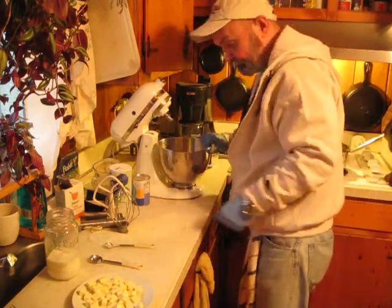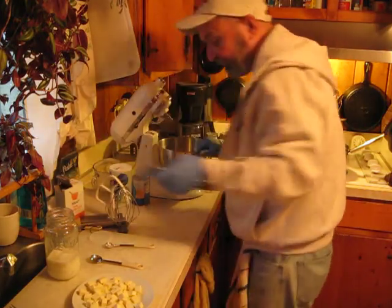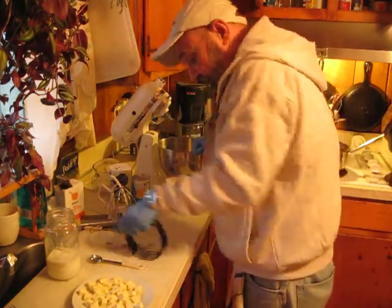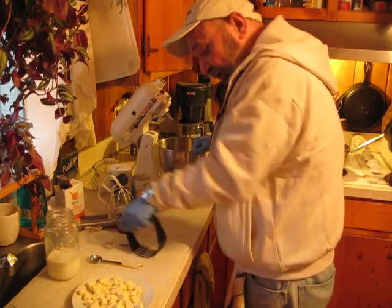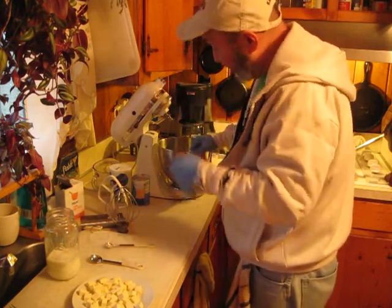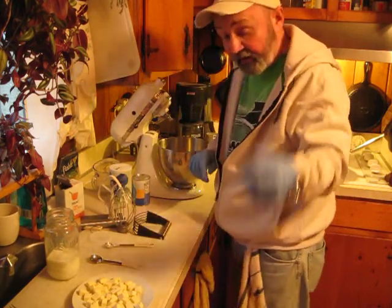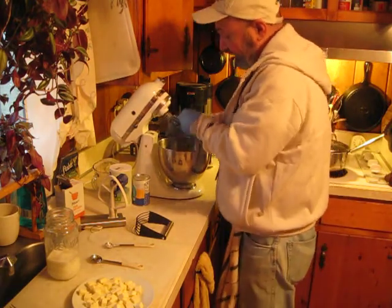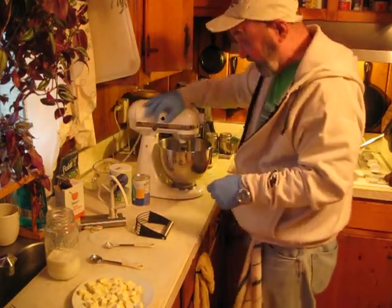Going to get this on the mixer. Before I get started, I want to say this — pastry cutter, pastry knife. You can do the same thing I'm doing with this mixer just like this here. The reason I have one of these is because before I had a mixer, that's what I did everything with. Anybody that's a purist out there and believes in them all the time, that's good. I'm glad for you.